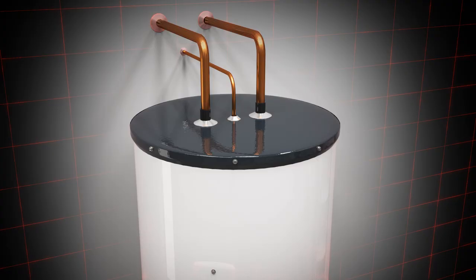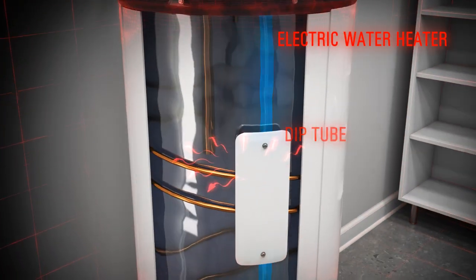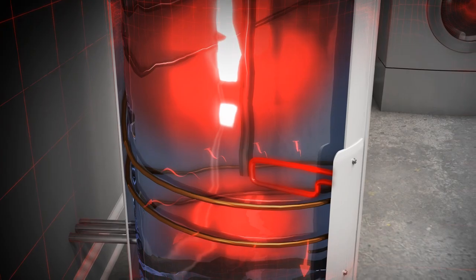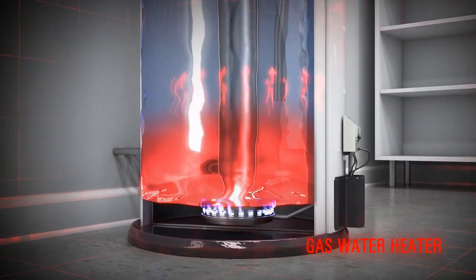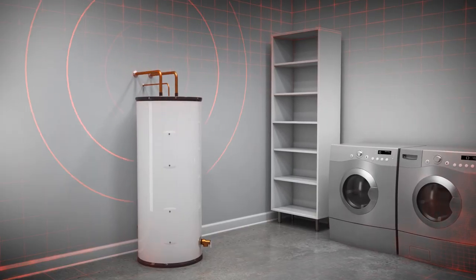Here's how a conventional water heater works. The tank is filled with cold water through the dip tube from your home's water supply lines. The water is then heated by a burner or heating element, which stays on until the water reaches the temperature set by your thermostat. As the water temperature increases, the hot water rises above the denser cold water to the top of the tank, where it exits the hot water heater supply pipe, ready for household use.